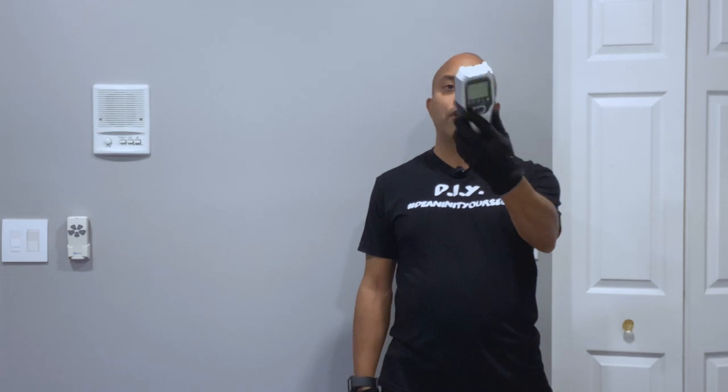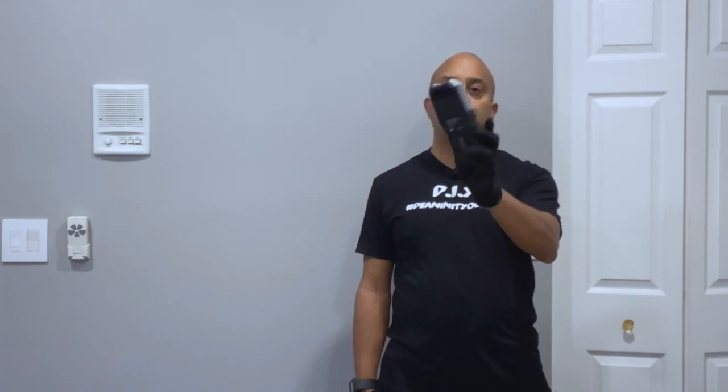Hey guys, welcome back to another episode of Doing It Yourself. Today I'm going to have a short video for you. A lot of people ask me questions when they're hanging stuff — maybe mounting a TV on the wall, hanging picture frames, or putting up a shelf — and they need to locate a stud. They ask me what's the fastest and easiest way. I'm going to show you how you can find studs in your wall in five seconds or less. I'm sure you guys know what this is — it's a stud finder.